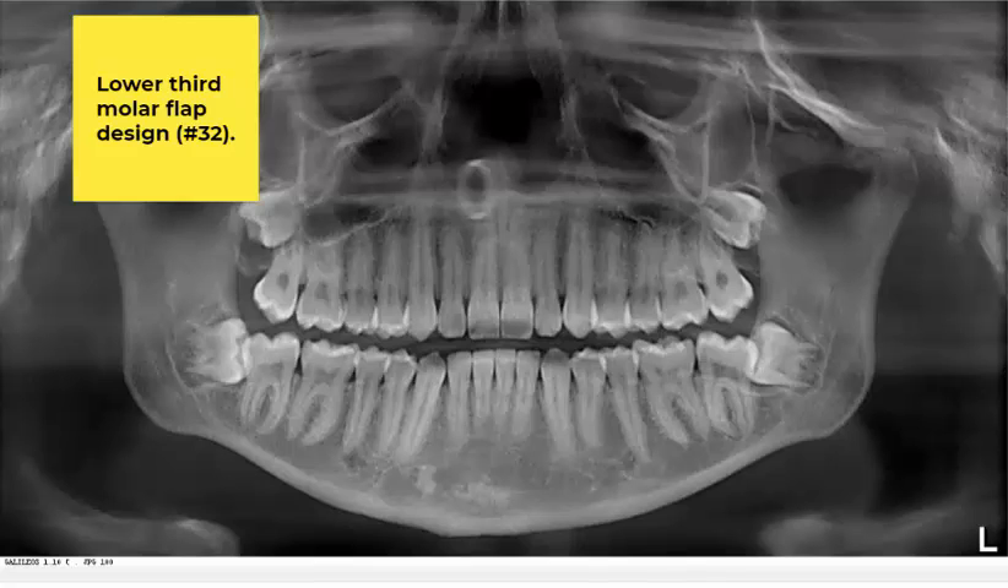This is a panorex from a patient that we removed thirds on a couple of weeks ago, a 17-year-old female. I use this as an example because we were able to do some intraoperative photos over the shoulder with an iPhone — my surgical assistant was able to do that from a distance and made pretty good images — so we could discuss this topic. This is one of the most common questions I get from other dentists and dental colleagues: how I approach lower thirds, or flap design for third molars.